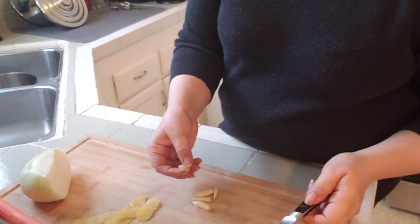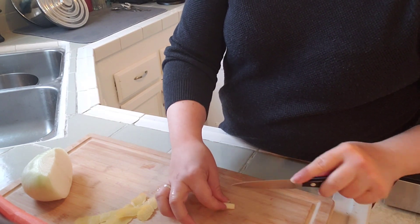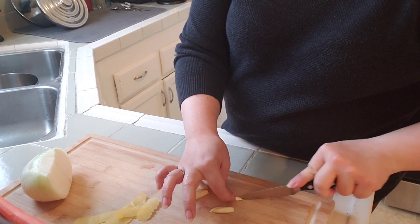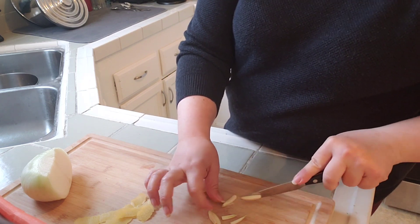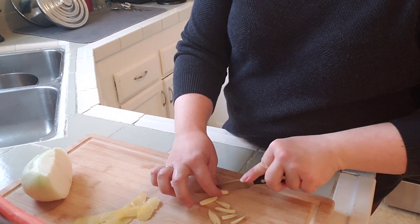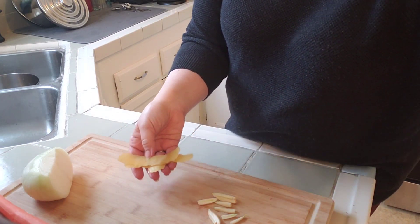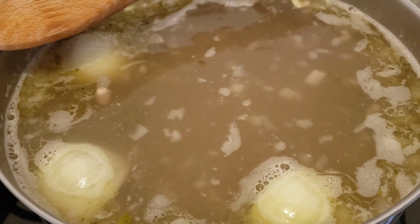For the garlic, I'm using the small inner pieces from the center of the bulb and cutting them in half lengthwise — those will go into the pot along with the beans. I've also made strips of lemon peel, which are going into the pot as well.